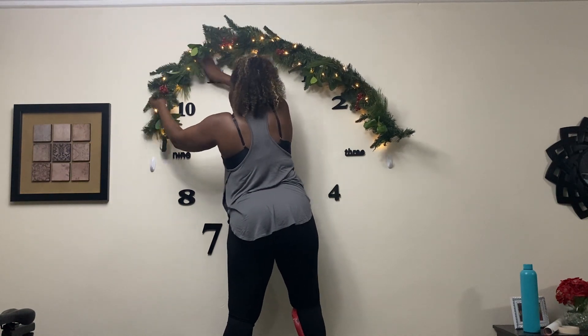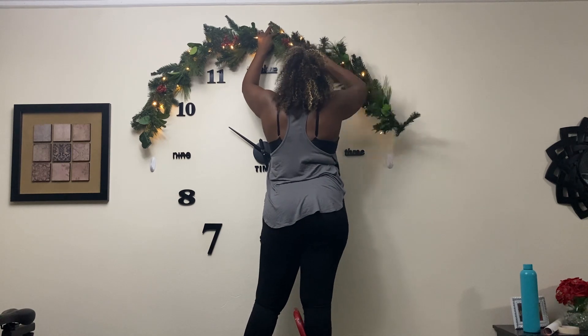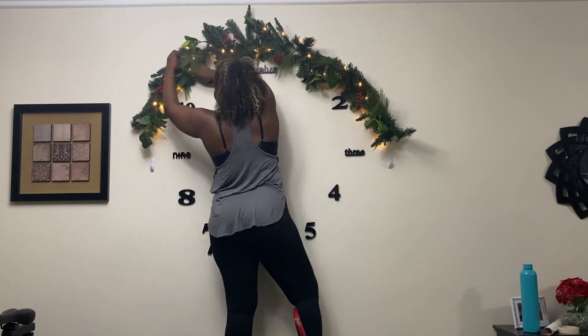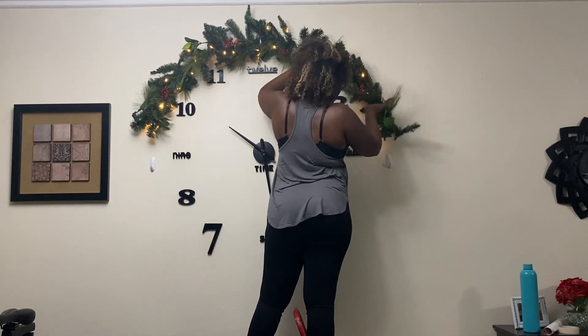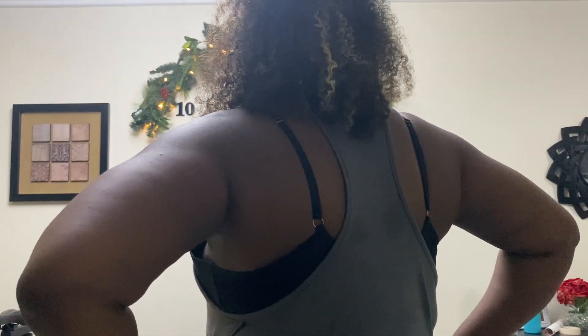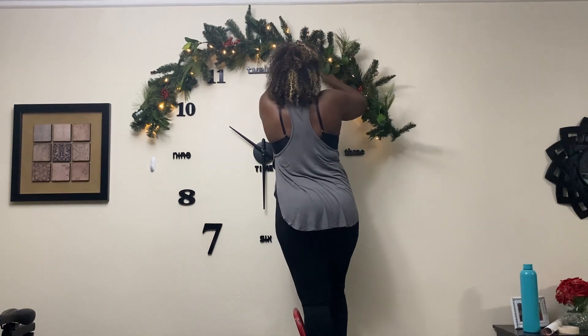I was feeling a bit overwhelmed at the thought of such a grand project, so I decided to start with what I thought was the easiest — my dinner table. I decided to put this garland over this clock that sits right by my dining table. I'm using some command hooks to hold it up. I miscalculated, but luckily I was able to remove them and make it right.